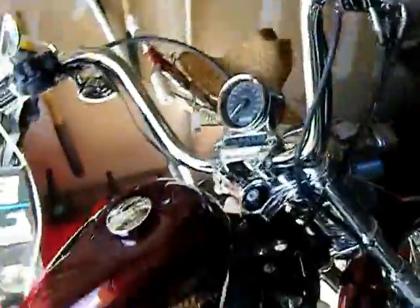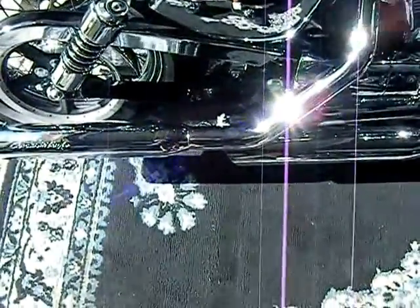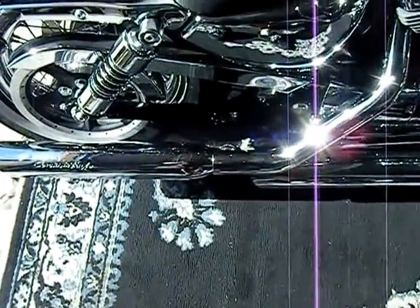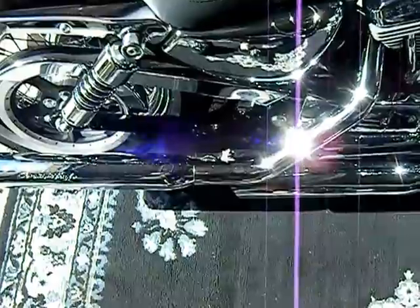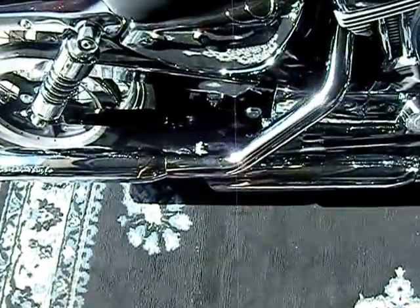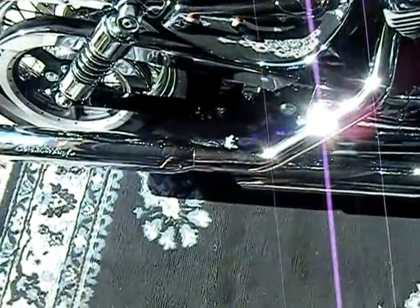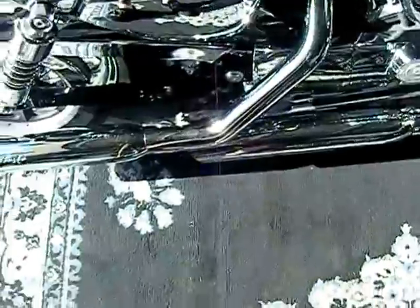The Screaming Eagle exhaust — the more I ride it the better it sounds. I've noticed I get a lot better throttle response, the engine runs a little cooler, and it idles a little bit lower once it's warmed up. But I've lost a little miles per gallon — no big deal, they look and sound good.